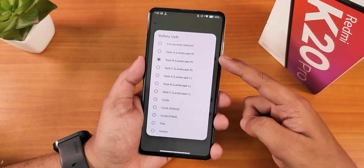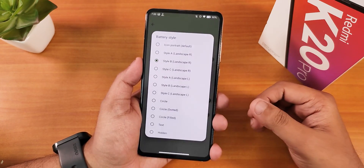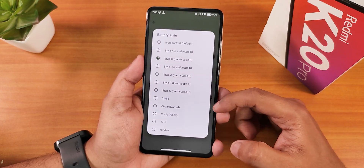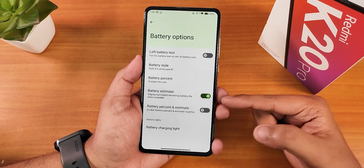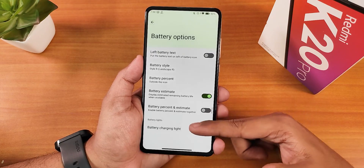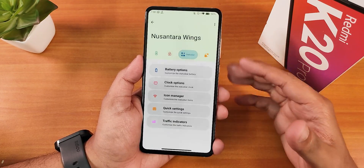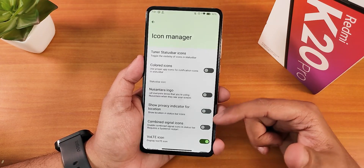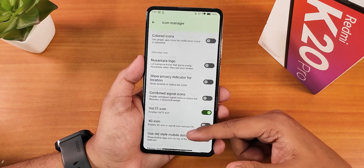You won't find this many battery icon styles in most ROMs. There are landscape-style battery icons — Style A, Style B, Style C, and more. Going back, we have battery percentage options to show it inside or outside the icon, battery estimates, and a battery charging light with internal do-not-disturb mode. Clock and date are also fully customizable. The icon manager lets you customize status bar icons for signal, headset, Bluetooth, and more, with colored icons available.